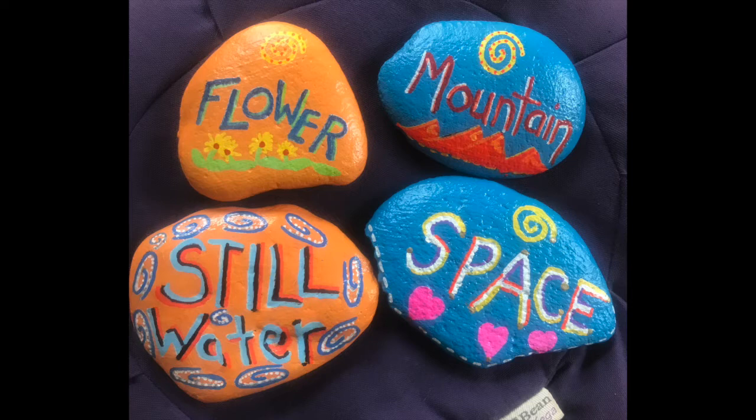Hi everyone, this is Anne-Marie Emanuele, Creative Director at Mindful Frontiers. Thank you for joining me today. The meditation I'd like to introduce to you at this time is called the pebble meditation, which is a mindfulness activity to cultivate peace.